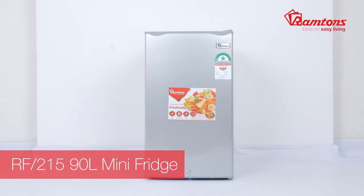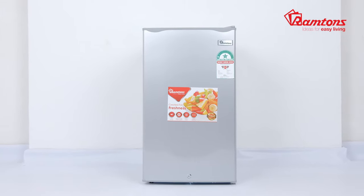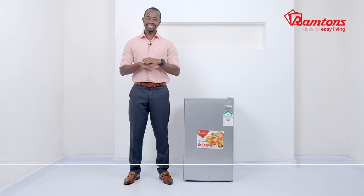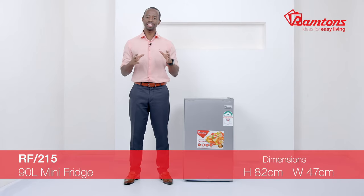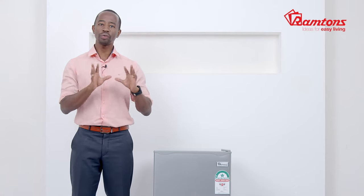This is the RF 215 mini refrigerator, which comes in silver. With its single door, it has a capacity of 90 liters. It's designed specifically for smaller household needs, as well as office kitchenettes or areas requiring handy fridge access with minimal space. It can be placed on top of a counter or directly on the floor.